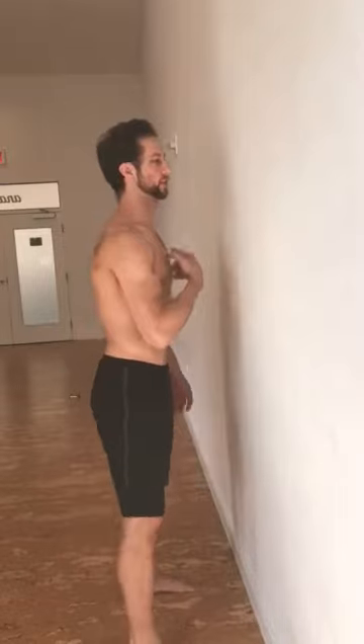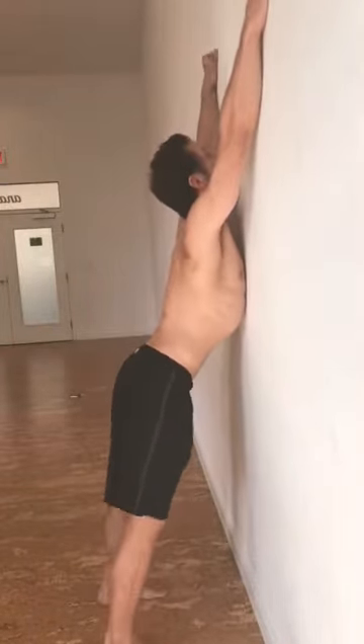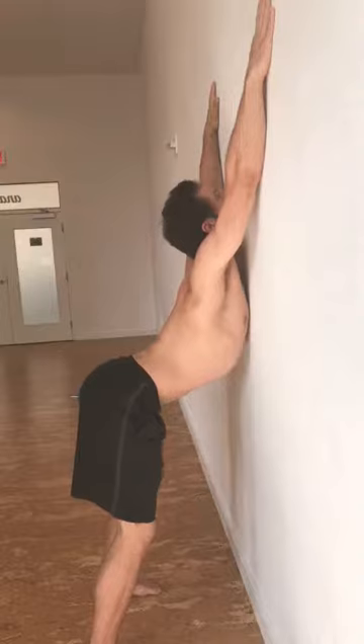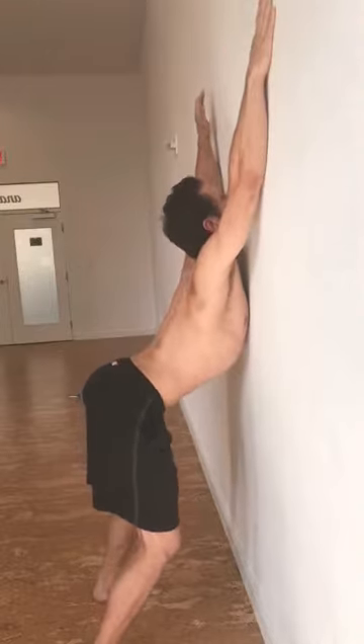This time we're going to do a thoracic extension drill. We call it puppy pose on the wall with some hand lifting — chin and chest go on the wall, arms go up, and then we start lifting our hips back as much as we can. And now we're willing to lift our hand off the wall: one, two.